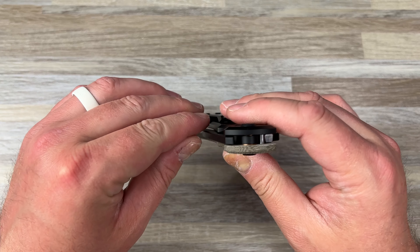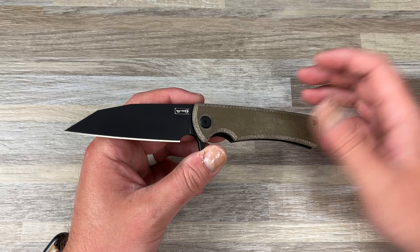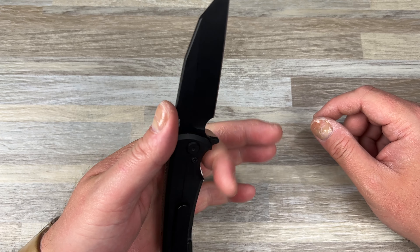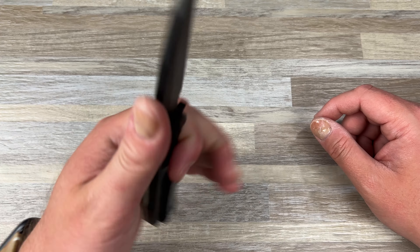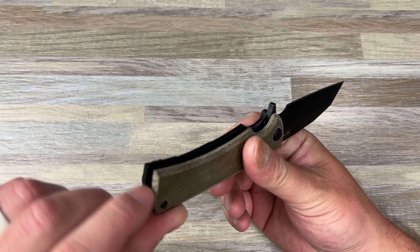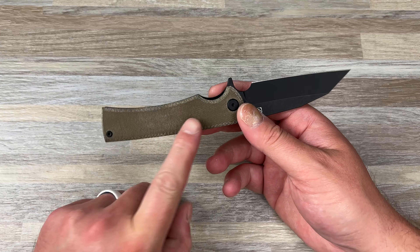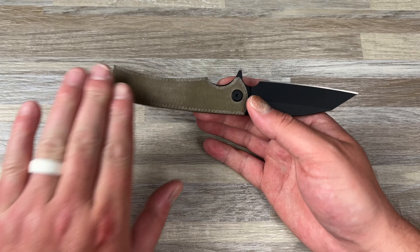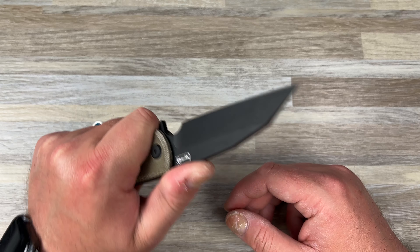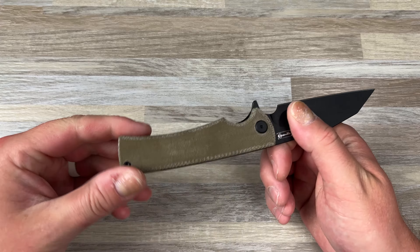That first black G10 one I sold to the homie Backpack B on a discount, so he's going to mod it and sell it or whatever. There was no point in keeping both once I decided to keep this one. This grip in my large glove size hand is just really good. The issue with Chavez is always the sharp corners — no exception here. Another reason I wanted to keep the Micarta is because it's softer, and in the palm it does feel better than the G10 did. The G10 was a little pokier.